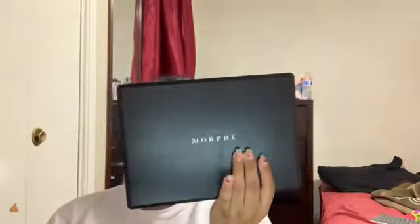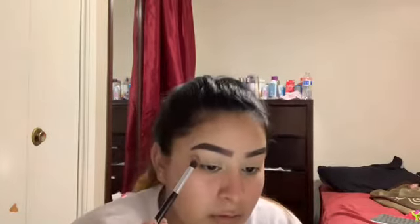I'm going to be using the ABH Modern Renaissance Palette, the 35F Fallen to Frost Eyeshadow Palette by Morphe, and the Jaclyn Hill Palette by Morphe as well. I'm going to be taking a fluffy brush and taking Love Letter from the ABH Modern Renaissance Palette, and I'm going to be adding that to the outer corner of my eye. I'm thinking I'm going to mix this with Venetian Red because that one looks a little bit more of a red.